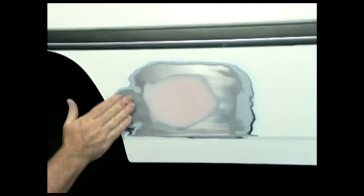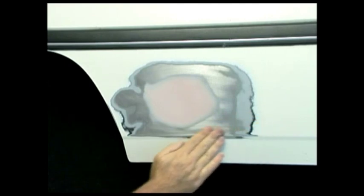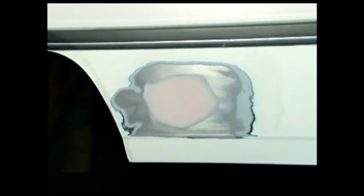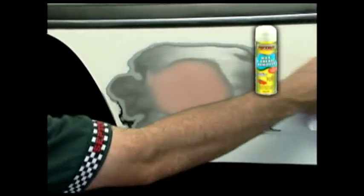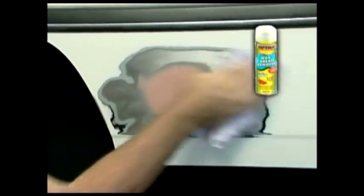Ensure the area to be painted has been prepared by fine sanding and feathering the repair edges. Clean the area to be painted with wax and grease remover with a clean dry cloth, and wipe off with a second clean dry cloth. This removes any bitumen, old car polish, sanding dust, or any other contaminants.